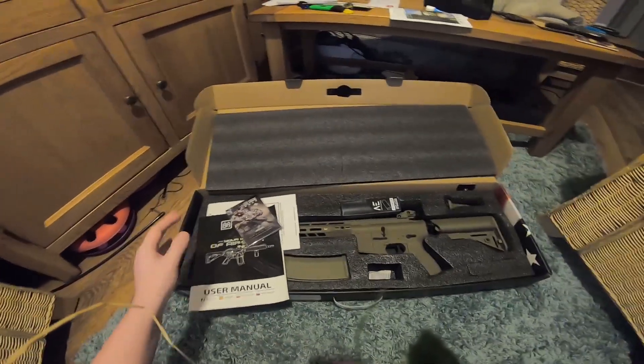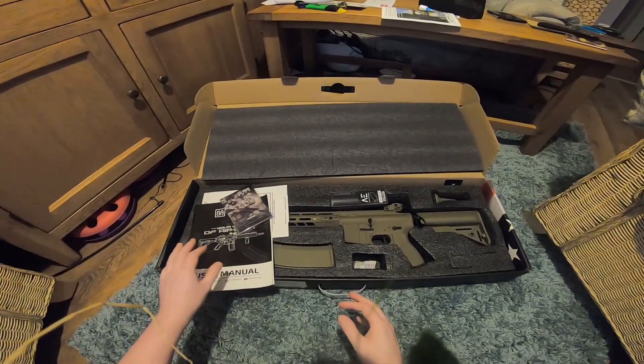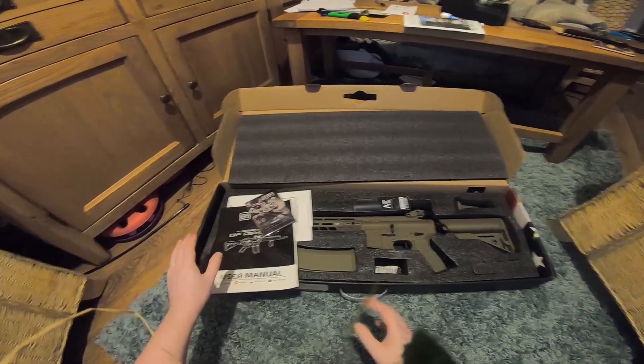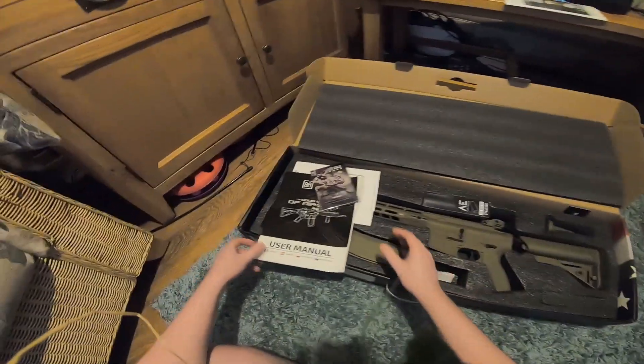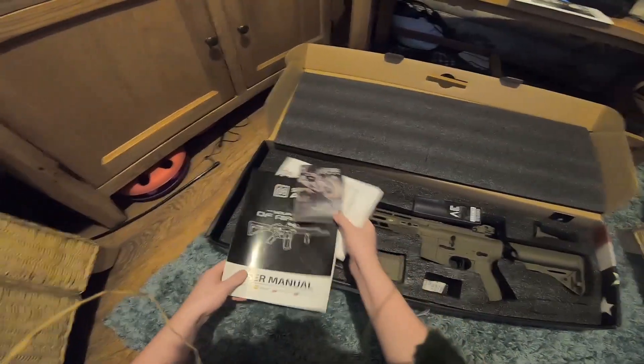I've gone for the tan version here, which I believe on this site retails around £220. Not too bad. Let's have a look at what comes in here.